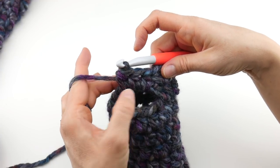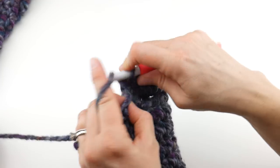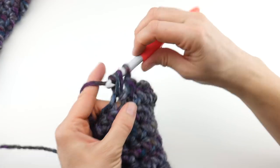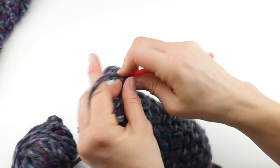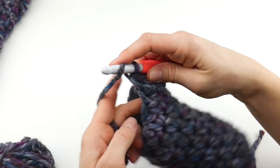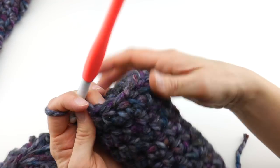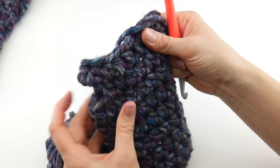Work three half double crochets into that thumb opening space — that chain three space we created in the previous round — right into that space. One, two, three half double crochets. Now work a half double crochet in the first stitch that you come to, and all the way around. We're reinforcing and building upon the thumb opening we created. Work half double crochets in each stitch all the way around, then join with a slip stitch to close the round.